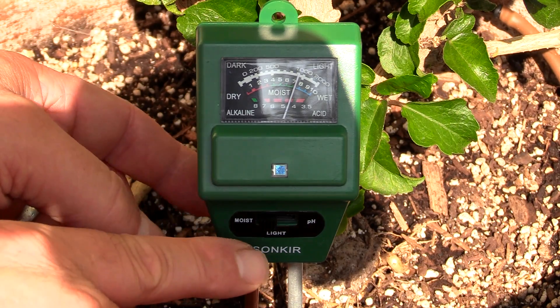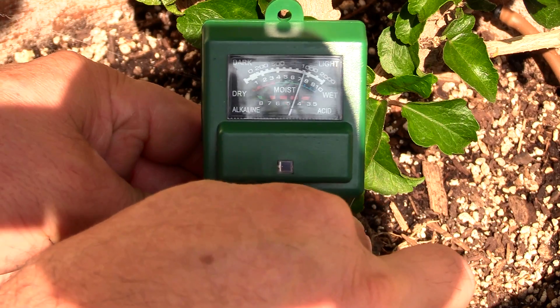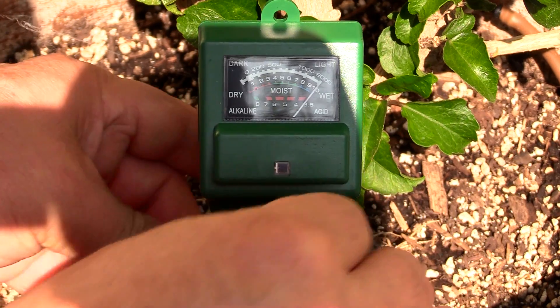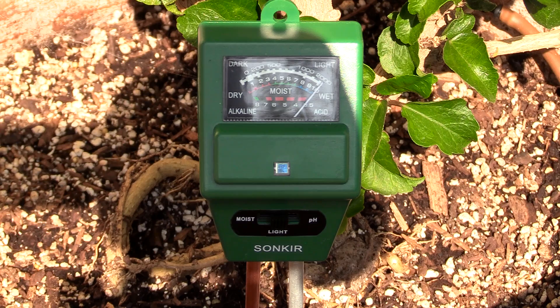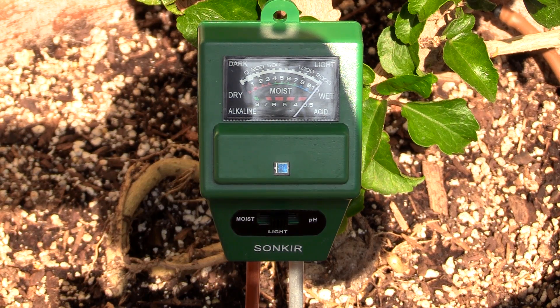We're going to switch it over to light and this thing should move way over to the right, indicating a lot of light. So let me flip that switch — and there we go. You can see it's all the way over at the far side, so light is being reached by this plant. I very rarely would be concerned about light since I know my yard very well. However, if you have a deck with some coverings and shade, you may have some concerns. This would be a big payoff to check your light and make sure your plant is going to do okay if it requires a particular amount of light.